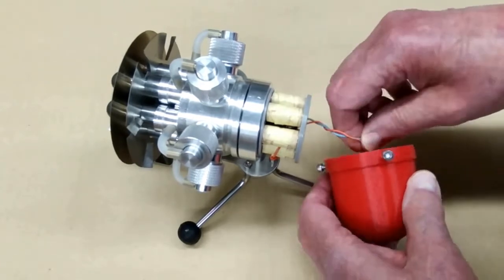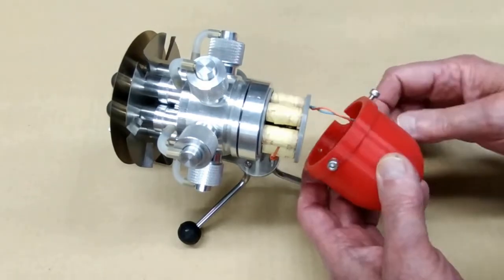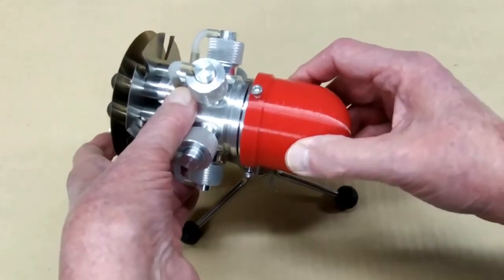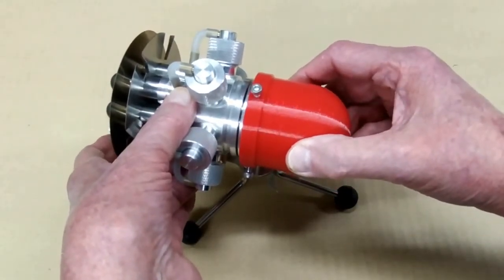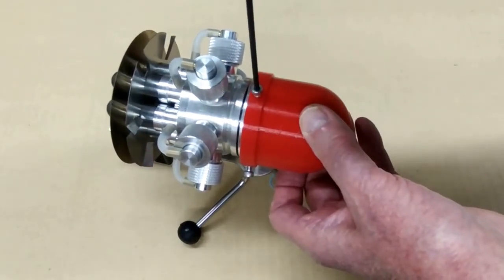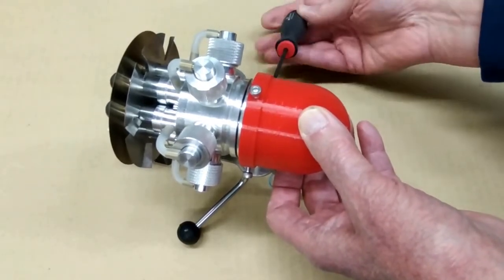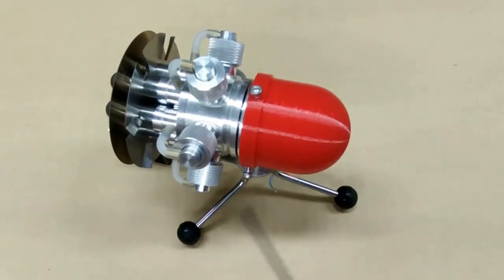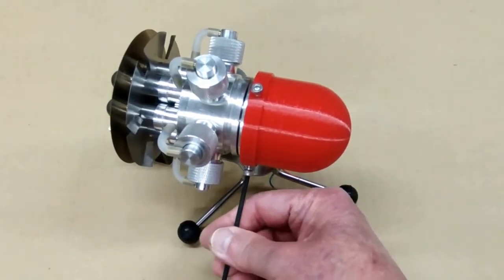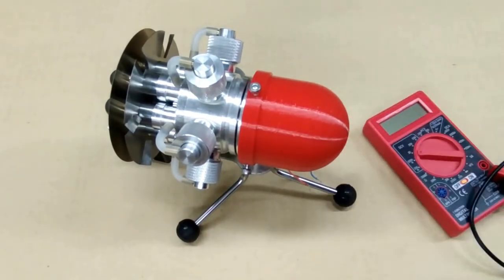I've also made a cover — this is intended to make things look a little neater, but mainly to protect these coils. It goes on there like that. I don't have any set screws; if everything works then I will use set screws on here. We're going to fire this thing up and see if we get any voltage out of it.